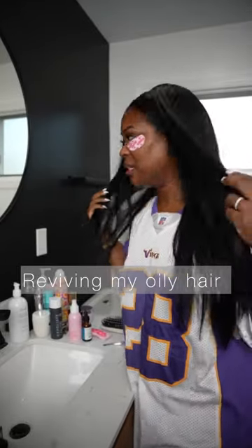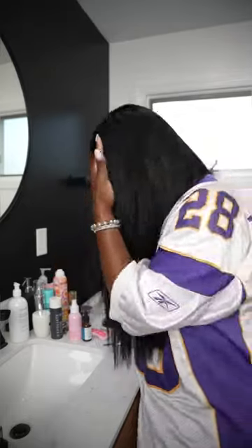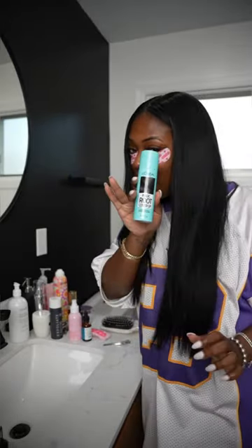My hair needs something done to it bad. It is dirty. It is oily. The gray hairs are graying. L'Oreal Magic Root Cover Up.